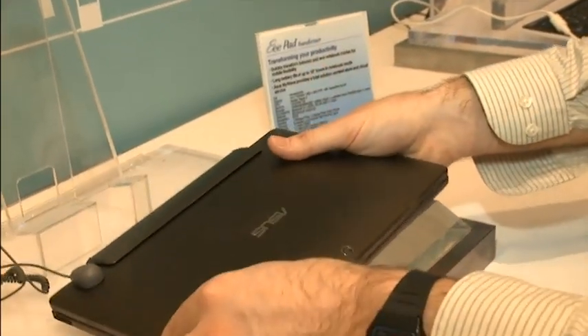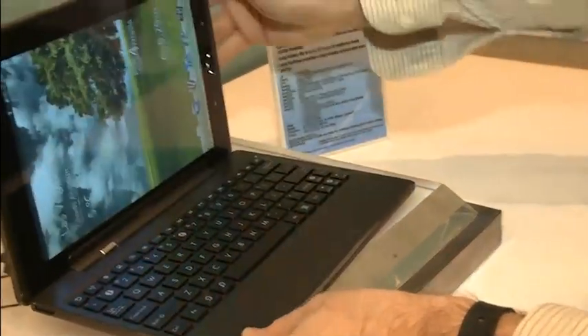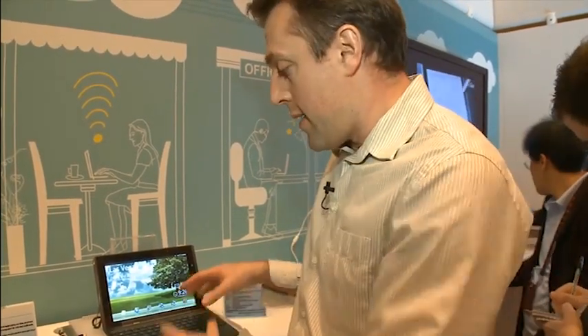It has a 10.1-inch screen and is powered by an NVIDIA Tegra 2 dual-core processor. The tablet itself will give you eight hours of battery use, but when it's docked with the keyboard, you'll get a further eight hours, taking that up to 16, according to Asus.